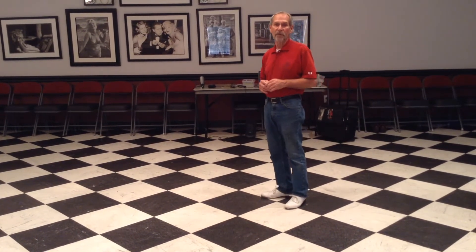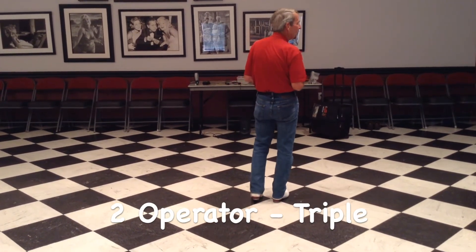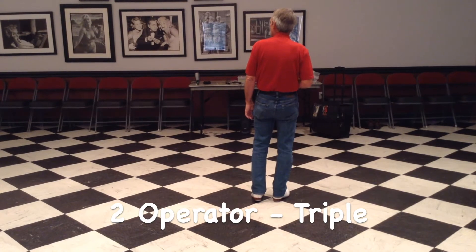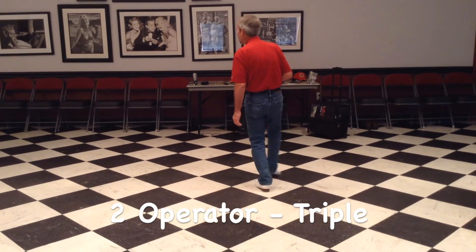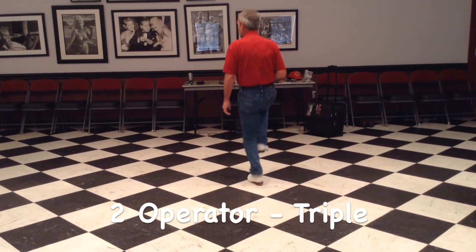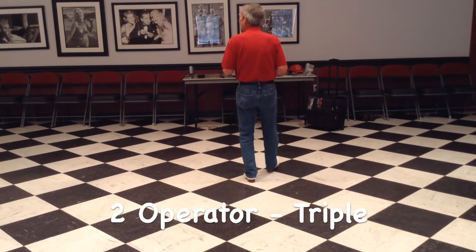Second time around for those commanders, you're going to do what you call an operator. I'll do it the simple way — stomp double back. Five, six, operator goes stomp double back, then you're going to go back and stop, do a triple, and an operator.